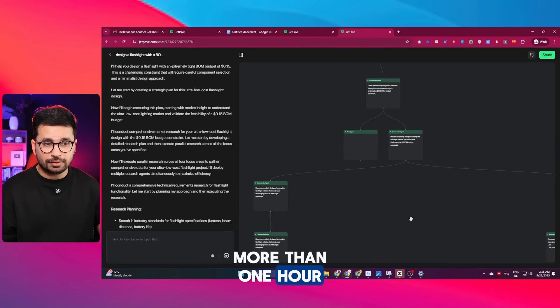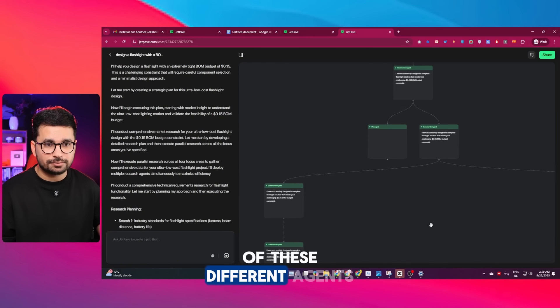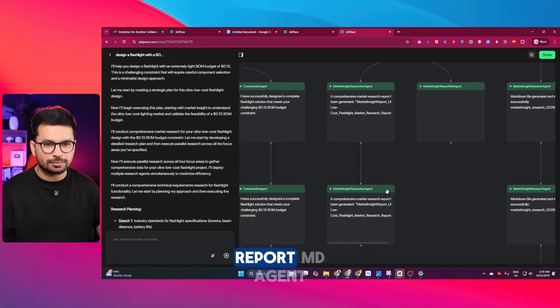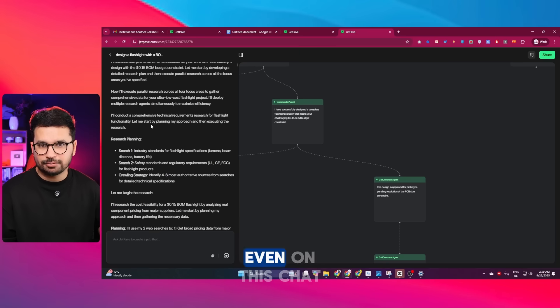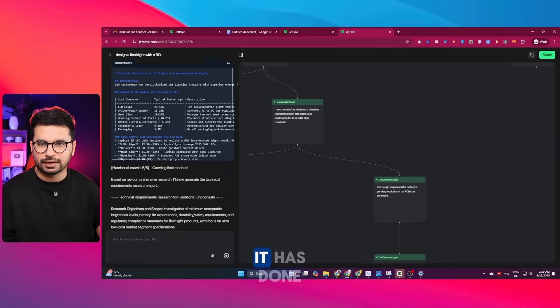After more than one hour, JetPave has just completed its task. It used all of these different agents: the commander agent, market insight supervisor agent, plan agent, and market insight report MD agent. On the chat interface, you can see the sheer amount of work it has done.